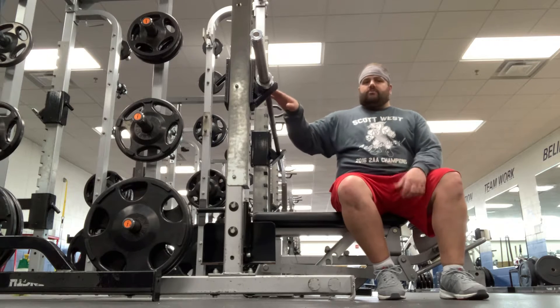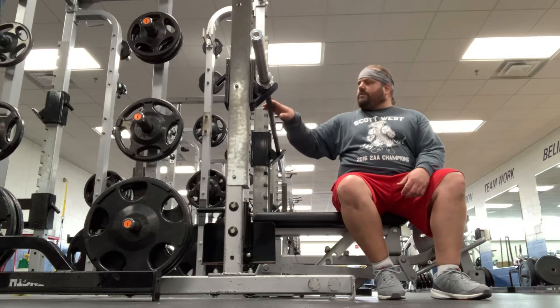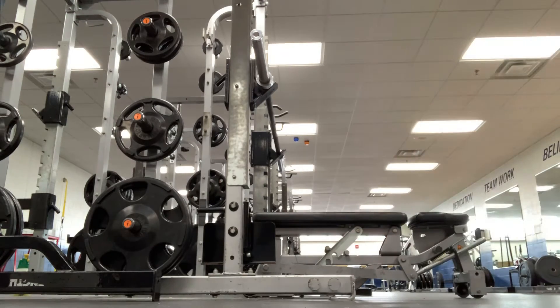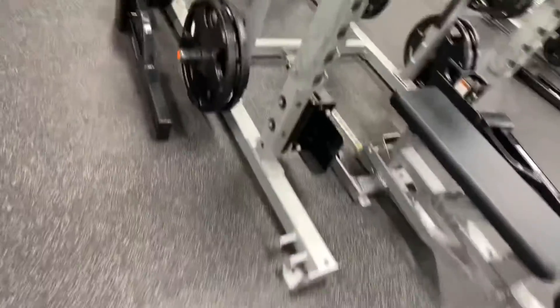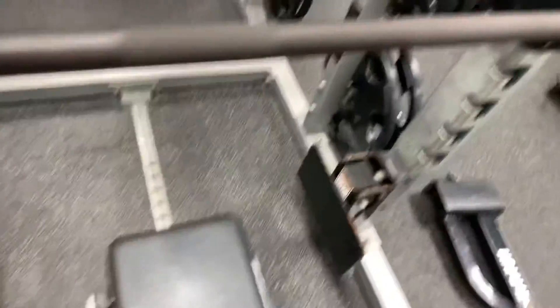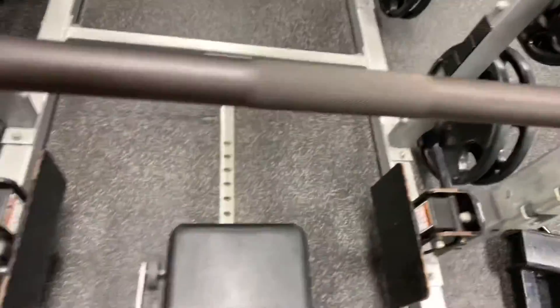There are rivets on this bar, then there's a smooth part, and more rivets. What I like to do is place my pinkies on the smooth part right there — that kind of shows me that my hands are even on the bar.